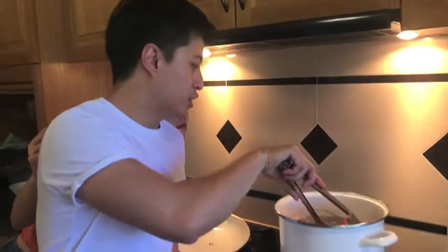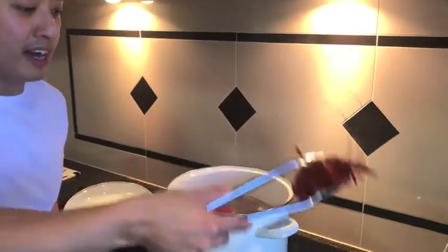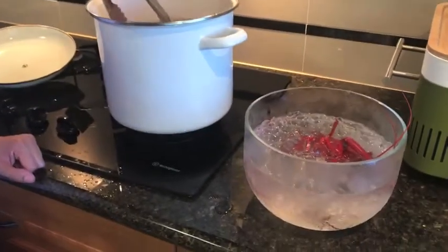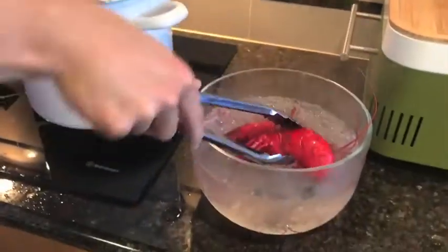Once the Marrons are cooked — it should take about five or six minutes — take them out and put them into an ice bath to stop the cooking. And leave them in there until they are fully cooled.